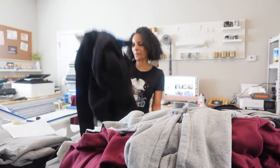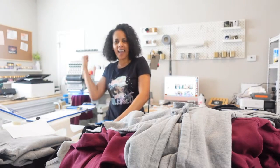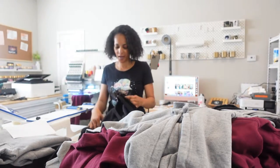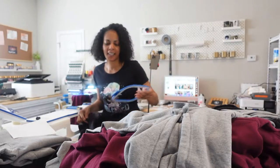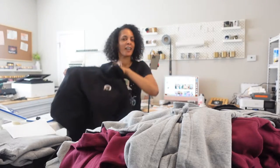Hello guys, welcome back to another video. I'm your girl Katrina. As you can see, I have my embroidery machine running behind me, my MT-1501. I'm jumping right into today's video because I have a lot to embroider. I'm doing custom sweatsuits for a church.